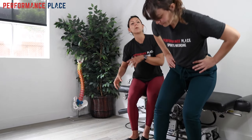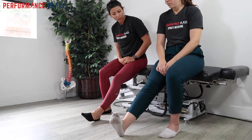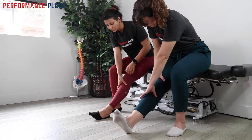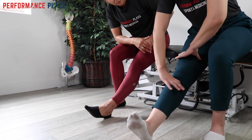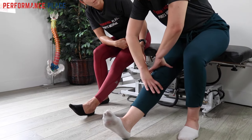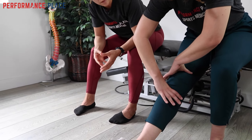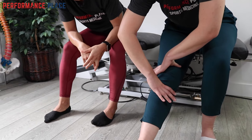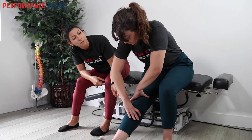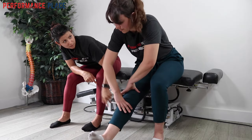The first modification is called a knee pump. With the leg extended, he pumps into extension, working to push the knee down toward the ground. As we went through this, he mentioned feeling a pulling along the top of his knee. We always ask: is it painful or non-painful? His answer was that he felt a pulling but it wasn't painful. We continued, and he then started to feel it along the back of the knee as well.